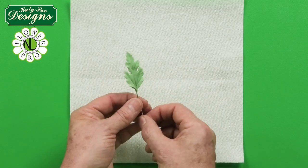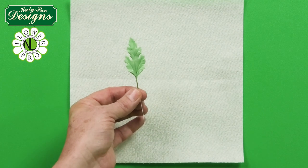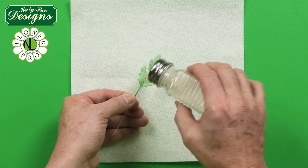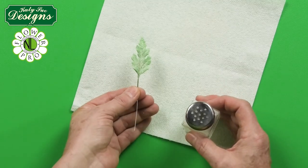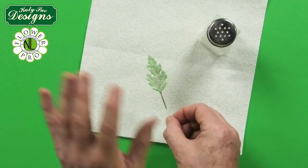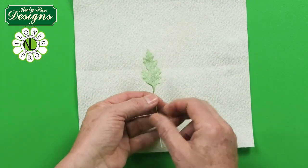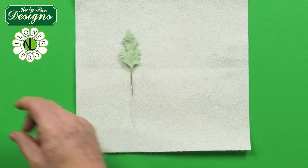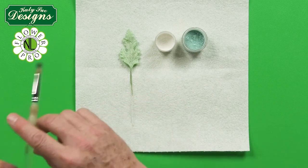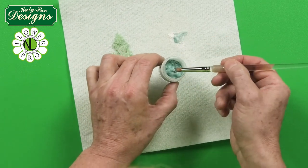With your semolina ready, steam only the front of the leaf. While it's sticky, lightly sprinkle it with the white semolina so it sticks to the moisture. Don't do anything on the back. Leave it about 30 minutes to dry. Once dry, the semolina won't come off because it's stuck to the moisture.